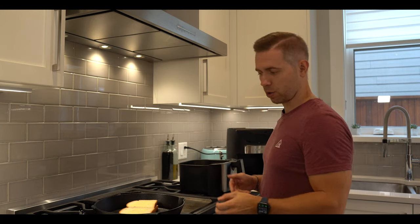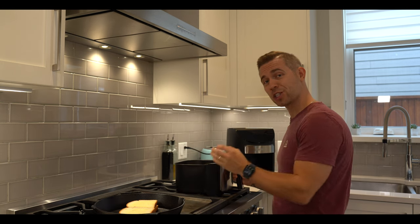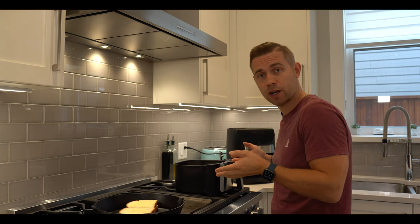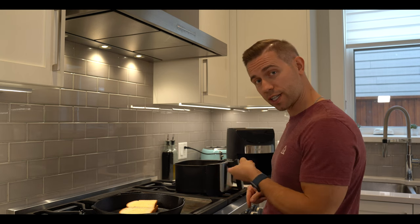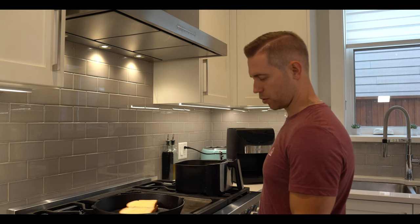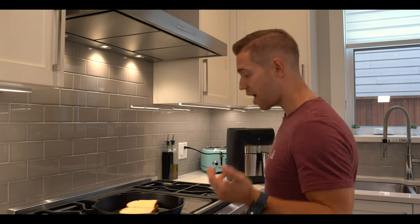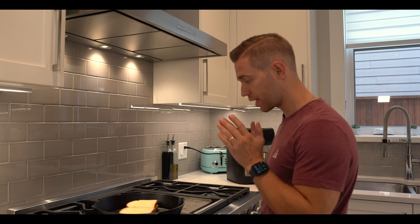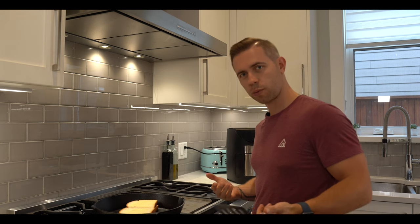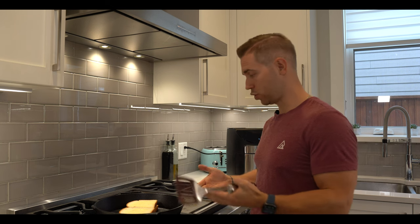We've got two versions here: the butter and the mayonnaise versions. I'm really excited to see the results on which machine ends up cooking the sandwiches better. The first one I'm going to do is the pan. Seeing that I've made around 2,000 of these in my life, I figure it's just the easiest one to start with. When I was a kid, it was just normal to stand in front of the cast iron pan for the entire length of time it took to make the sandwich.